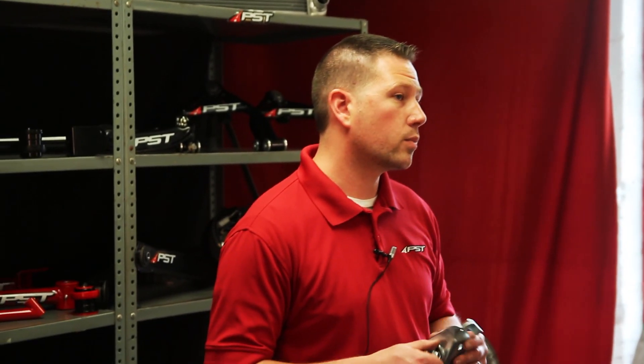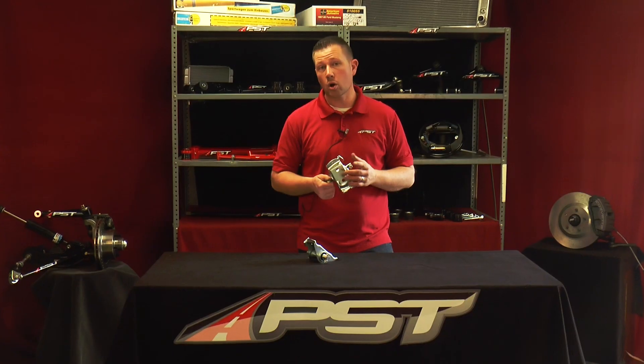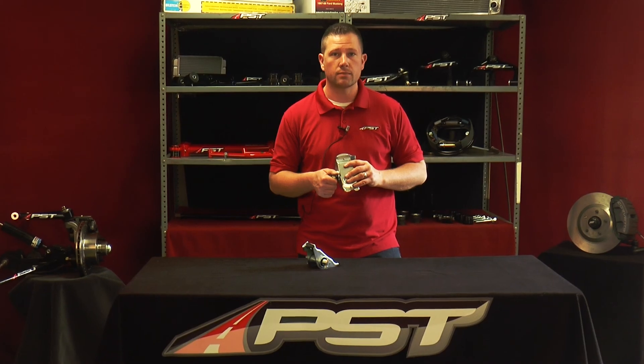For more information about the product that you've seen today on this video, please feel free to visit us at pst.com or call 1-800-247-2288. Thank you.